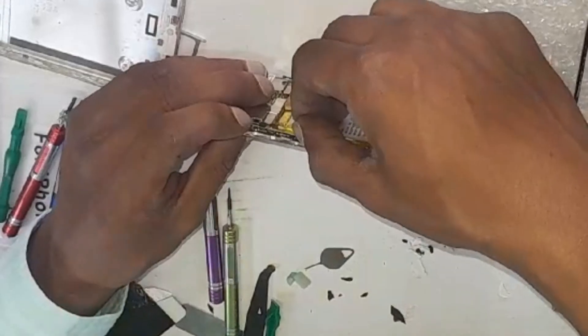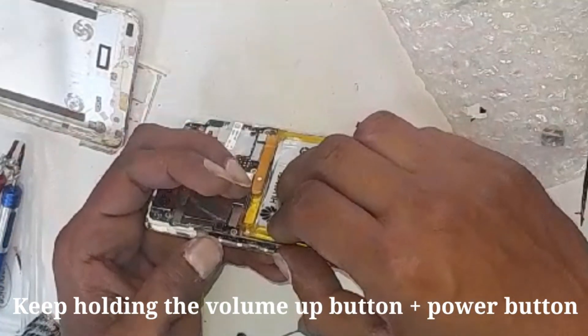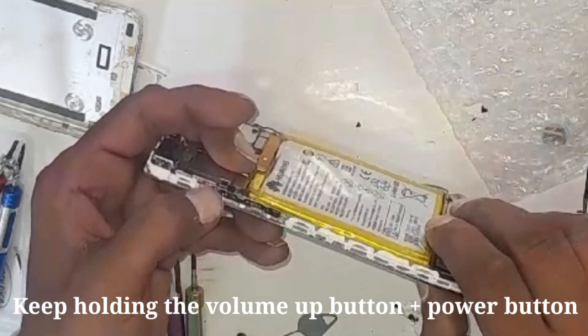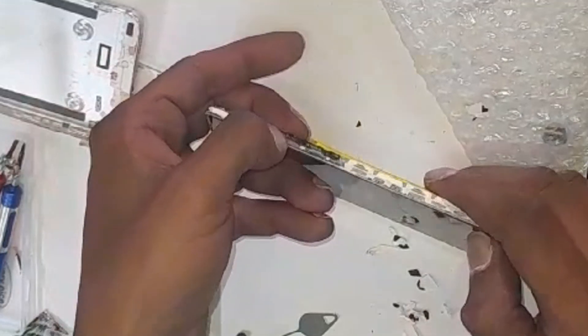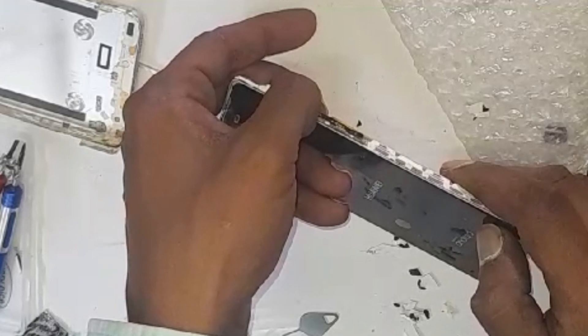Press the power button and volume button together. You must feel that it's pressed, and once it vibrates, keep that volume button held down. It will show you the Huawei screen, but don't release the power button yet.